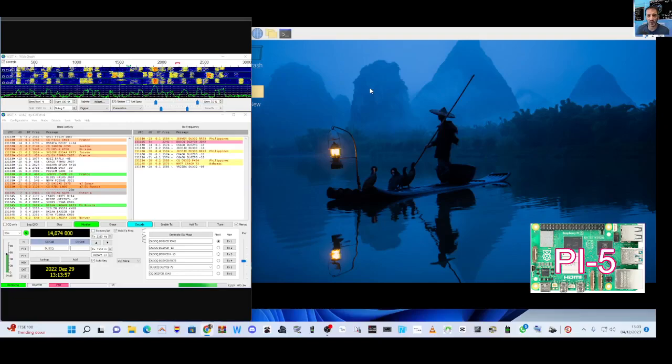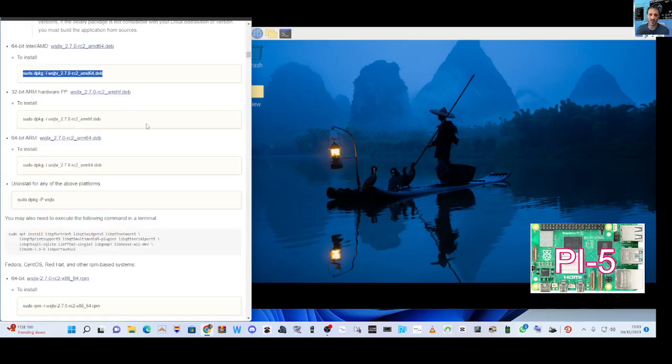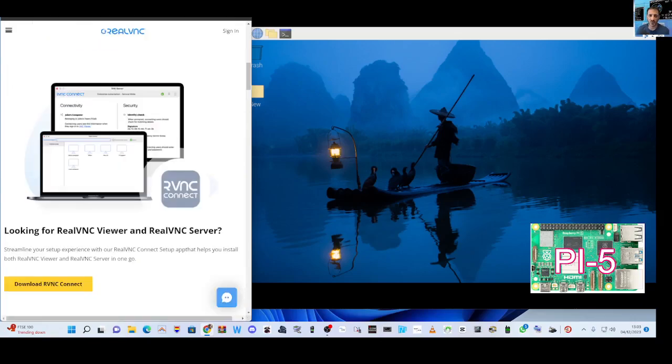Mzero FXB, welcome to my channel. Raspberry Pi 5 and WSJTX - I'd like to have a go at installing it. Please help me if you can. We're at the instruction manual page here for WSJTX on Linux.